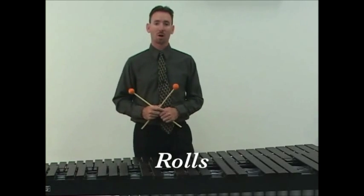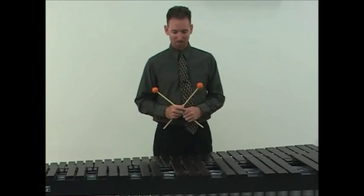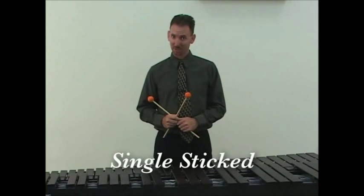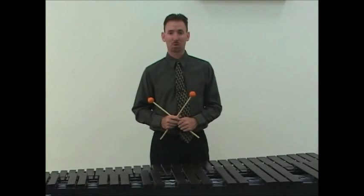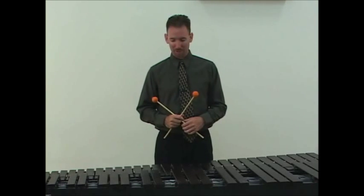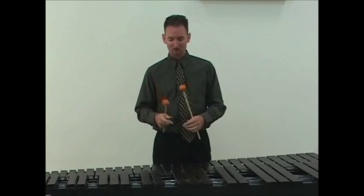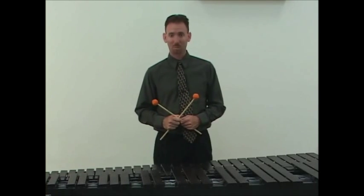Let's talk about rolls on mallet keyboard instruments. Rolls should be single-sticked, not double-sticked — single-stroke rolls, not double-stroke rolls. Play nice full strokes, lift the sound out of the instrument. Play in the center of the bar when possible.